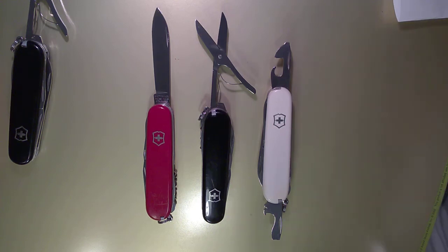Hey, what's up YouTube? This is Swiss Army Dan coming at you with another Swiss Army knife video.